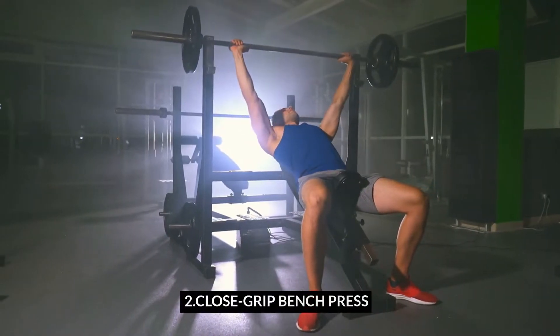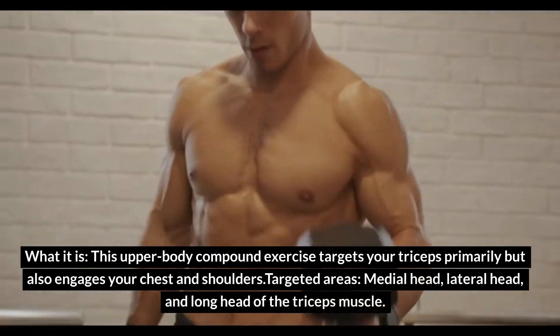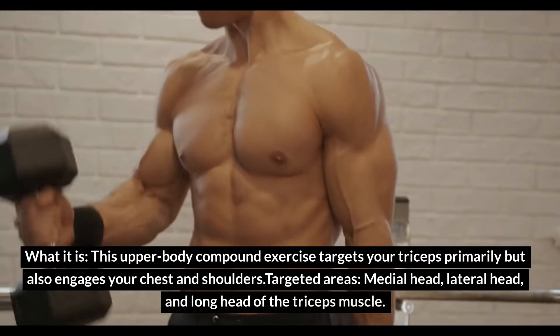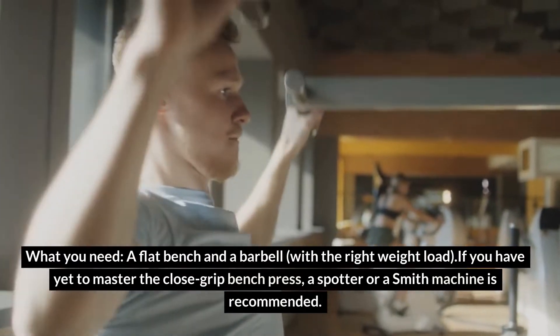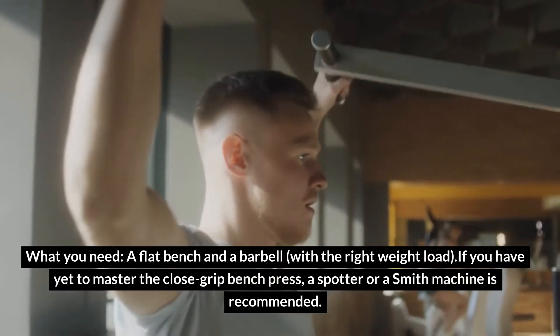Exercise 2: Close-Grip Bench Press. This upper-body compound exercise targets your triceps primarily but also engages your chest and shoulders. Targeted areas: medial head, lateral head, and long head of the triceps muscle. What you need: a flat bench and a barbell with the right weight load. If you have yet to master the close-grip bench press, a spotter or a smith machine is recommended.